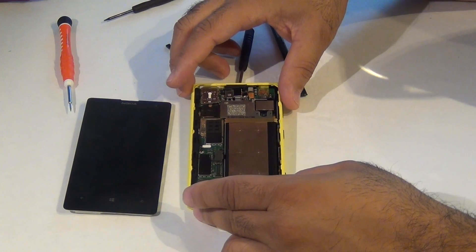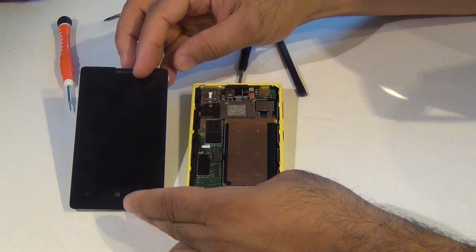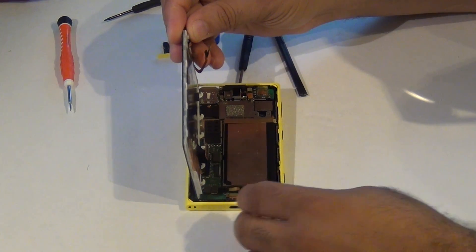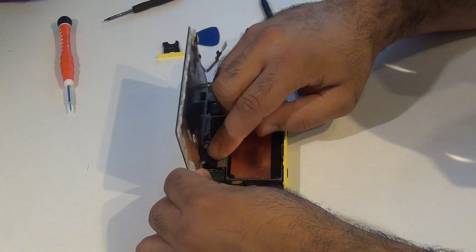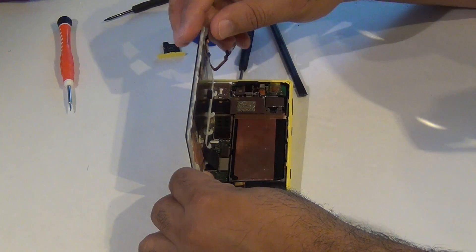Now we need to reattach our LCD — just line it up and connect it here. Snap it in.